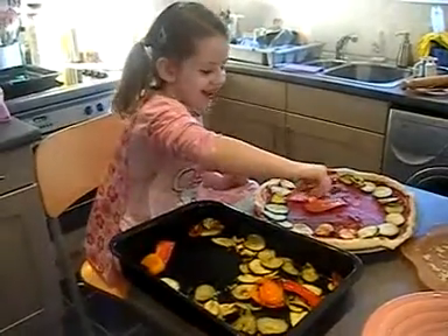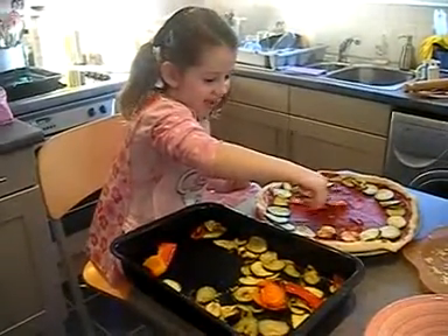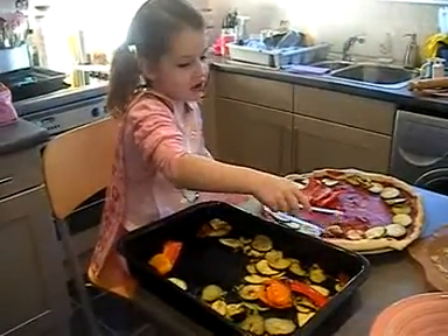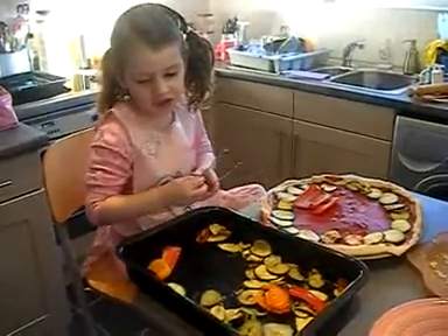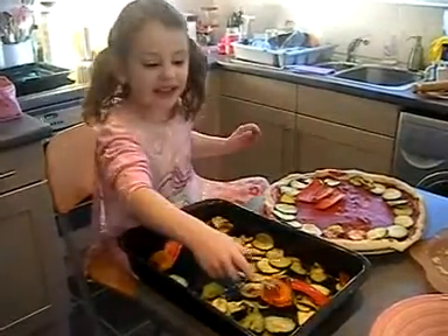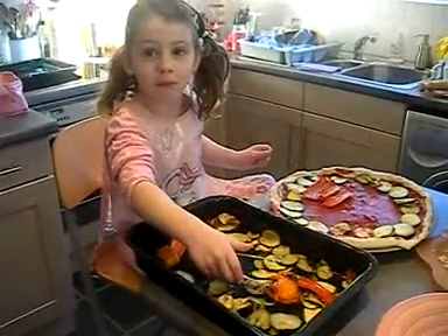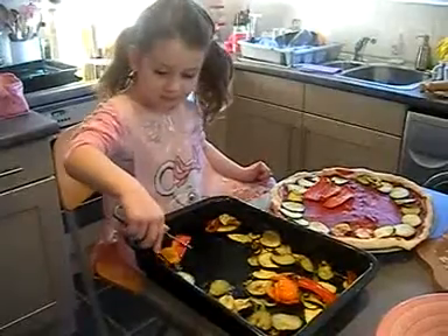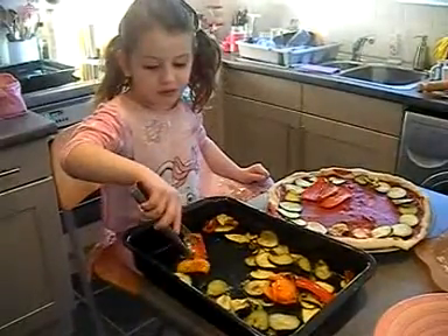We're making our pizza and we've got courgette, we've got peppers, pepper, and we've got red pepper — no, orange pepper.